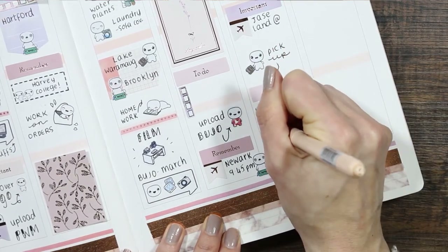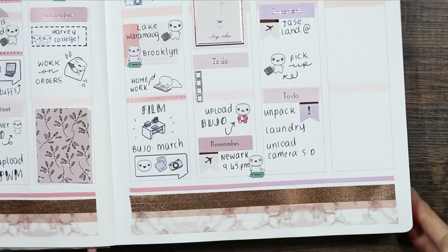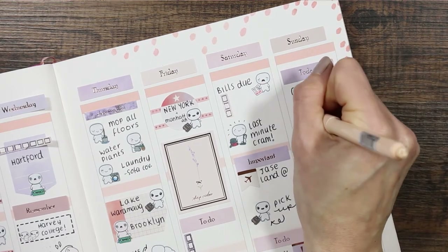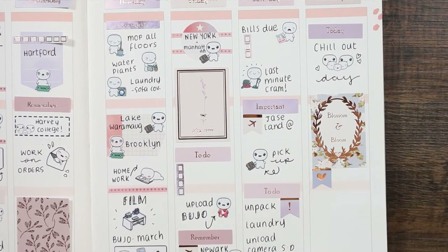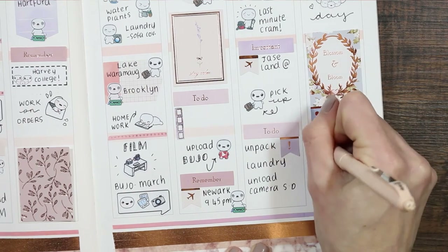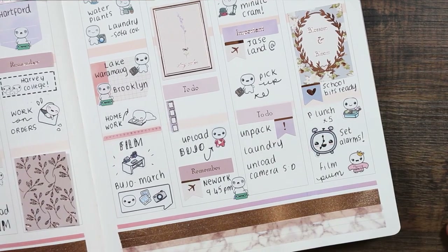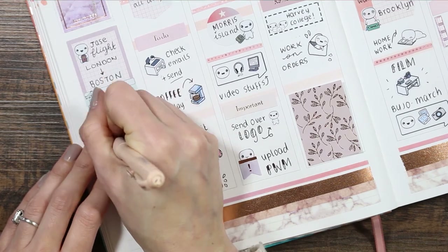When we get home on Saturday I'm going to unpack the suitcase, do laundry, and unload the camera SD card footage to make sure it's on the PC. For Sunday I've put a today header and used a family of five puppet sticker, as we're just going to be chilling out — he'll probably be a bit jet-lagged so it'll be nice to just be together. I've used another full box that says 'Blossom and Bloom,' then put a pack lunch puppet down to remind myself I need to do five pack lunches, set all the alarms, and film next week's plan with me.